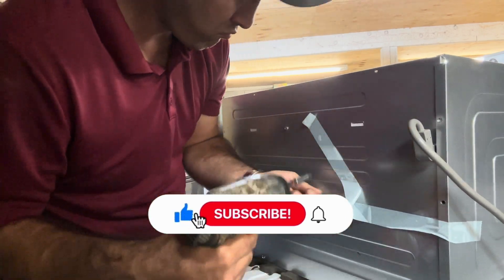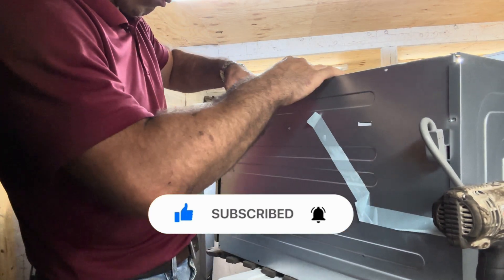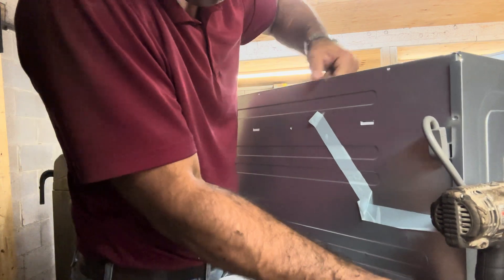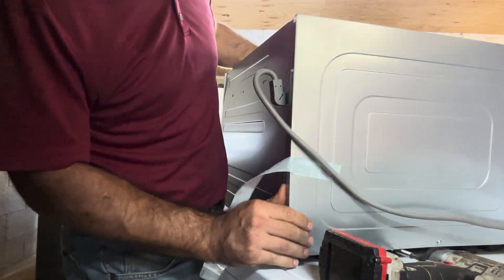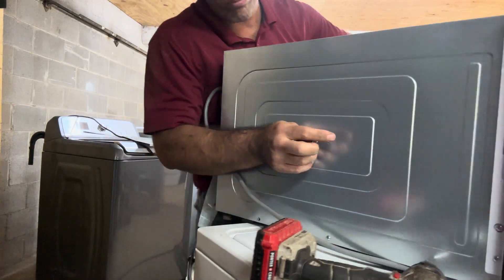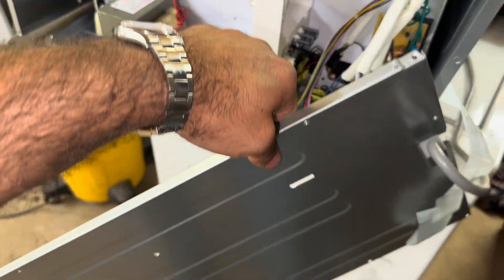Everybody kind of knows what a microwave sounds like when it's heating. When you get that louder hum, it's almost 99% of the time the magnetron. So one way to find out is to get to it and just unplug the magnetron, let the wires hang, and then see if you get that noise again when you run it. Usually you won't, because it's usually always the mag. Every now and then it's a high voltage transformer or capacitor.